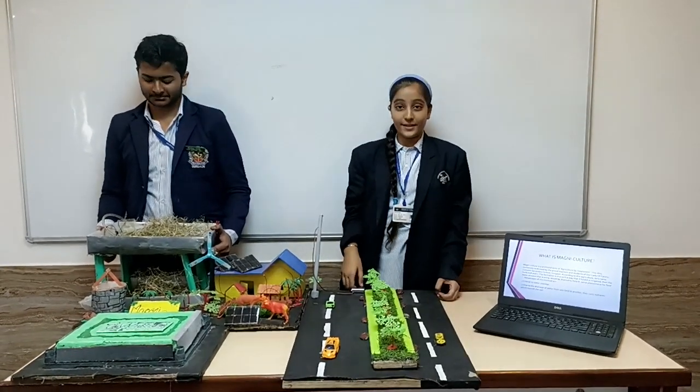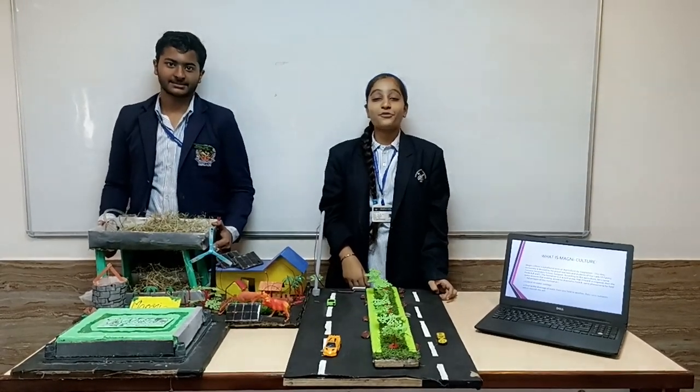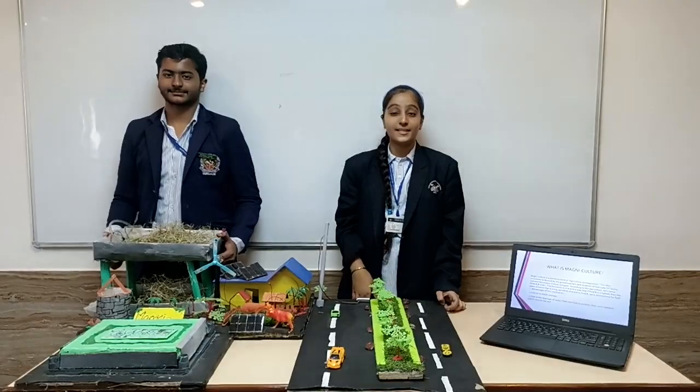Good morning to one and all present here. So today, I, Akers Corp, and I, Suley Sanjeev, of Class 8 are here representing our project on the sub-things provided by CBS.